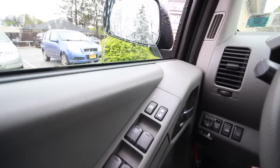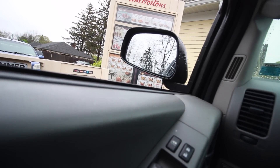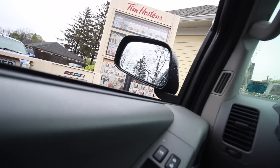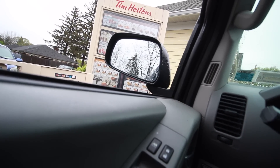I'm at Tim Hortons right now. I'm going to get some breakfast, something to eat because I haven't eaten yet today. Can I get an everything bagel toasted with butter and cream cheese? A chocolate glazed donut. Water with ice.